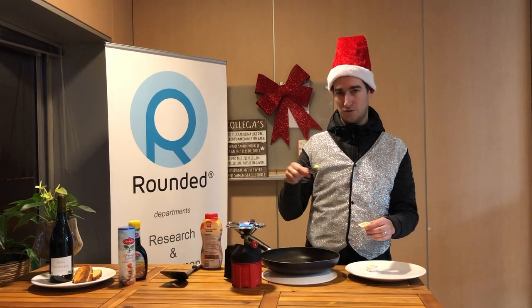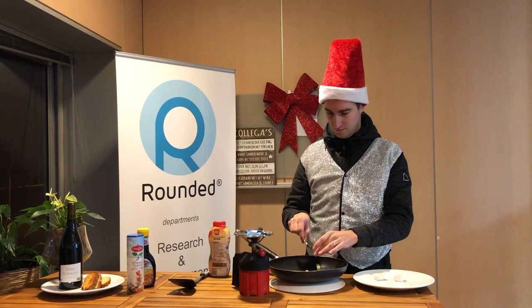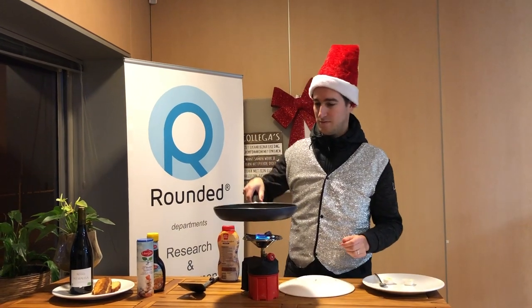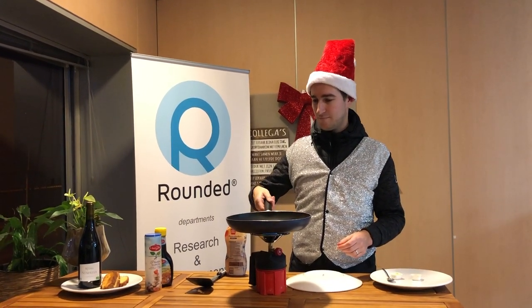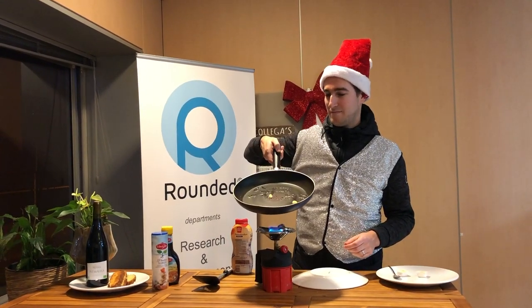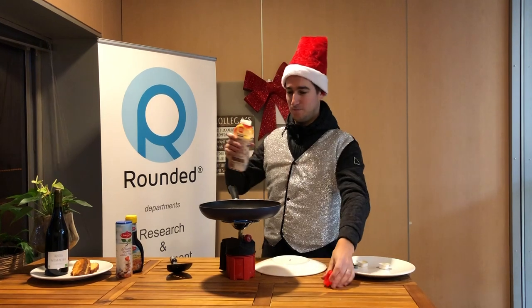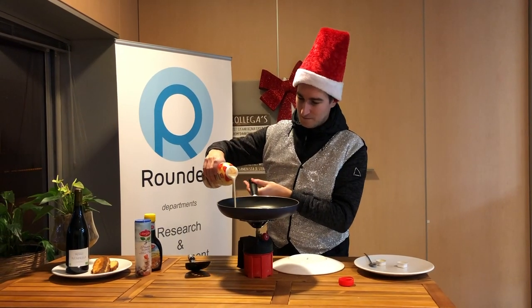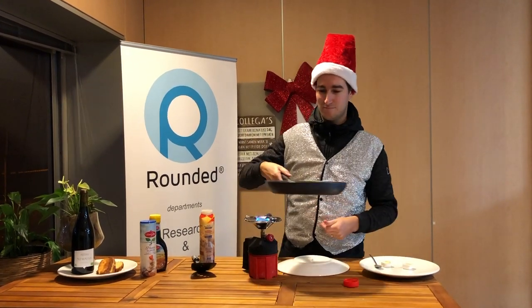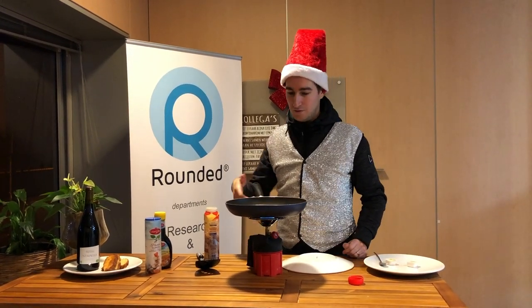Then you can add the butter in the pan. Then you can put the mix in the pan, and now you can wait.